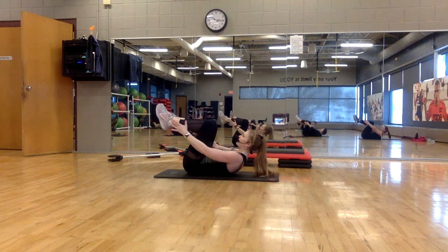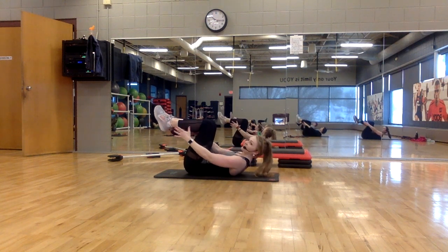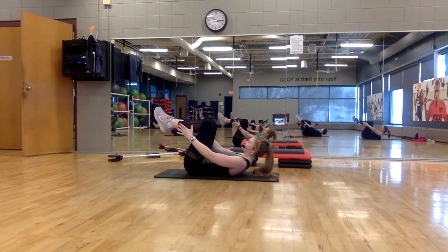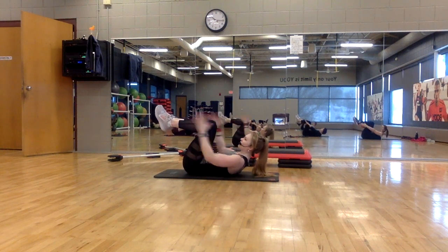Reach, reaching towards your heels. Head and shoulders off the mat. Chin is tucked slightly. Eight, seven, four, three. Cross-pull.